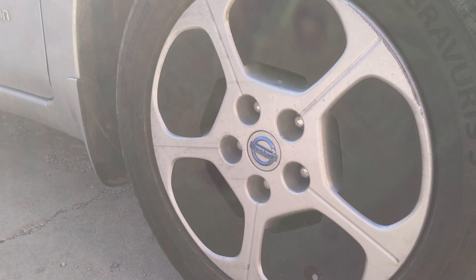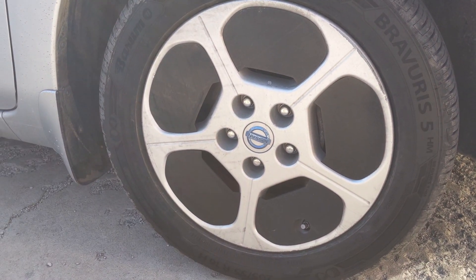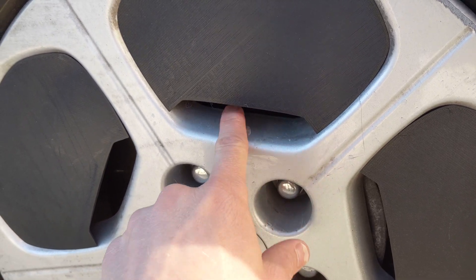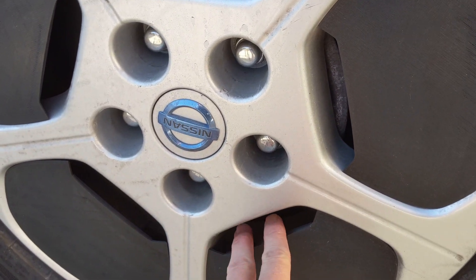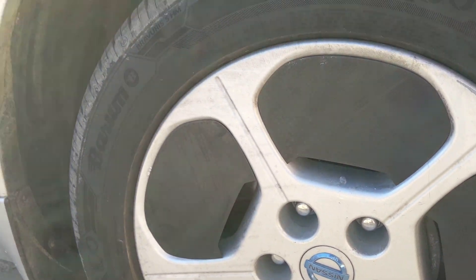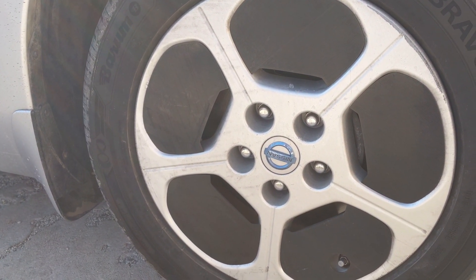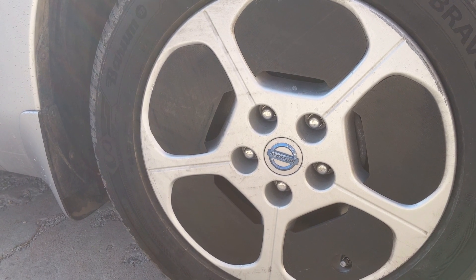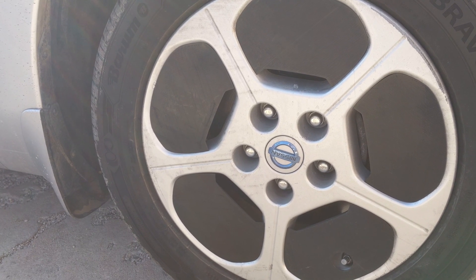I'm quite happy with it — they kind of look OEM in a way, they fit in quite nicely. And they have a vent here, so it does allow some air to get to the brakes, so it's not completely closed off. I like that part of it too. Depending on your driving style, you may or may not like this. If you're driving first gen Leafs, you kind of look for all the chances to regen as you can, so your brakes don't get used too much.